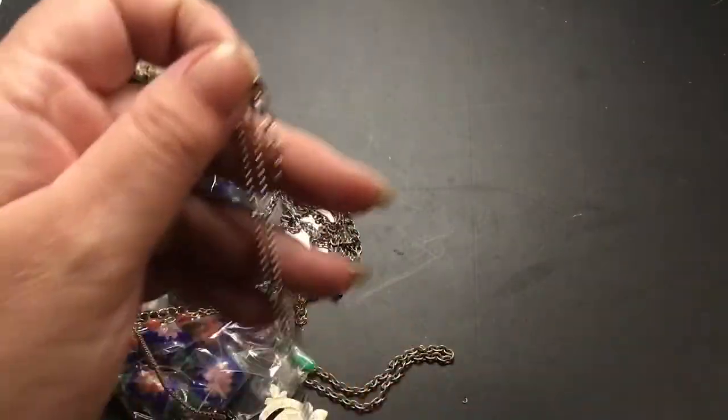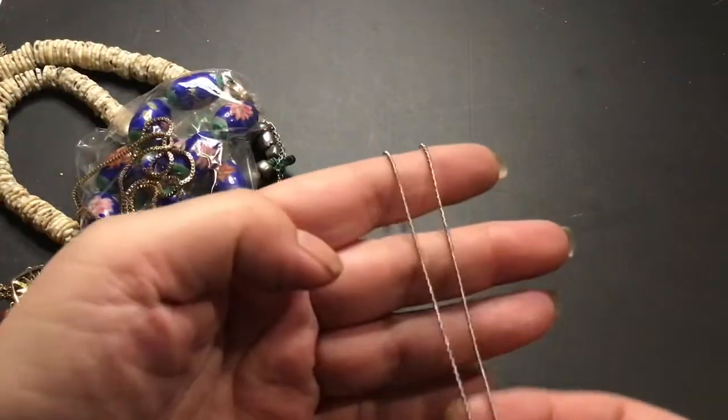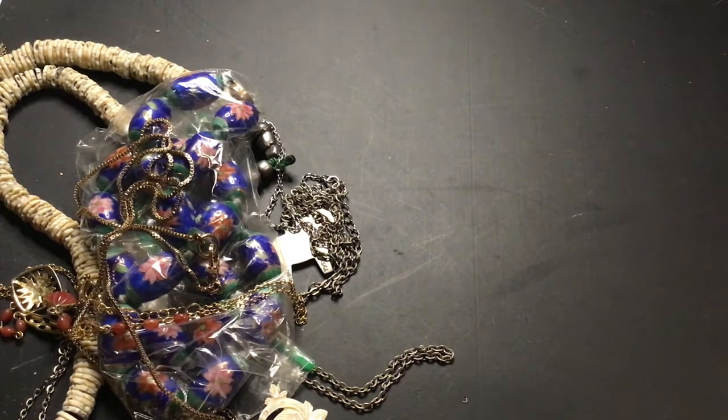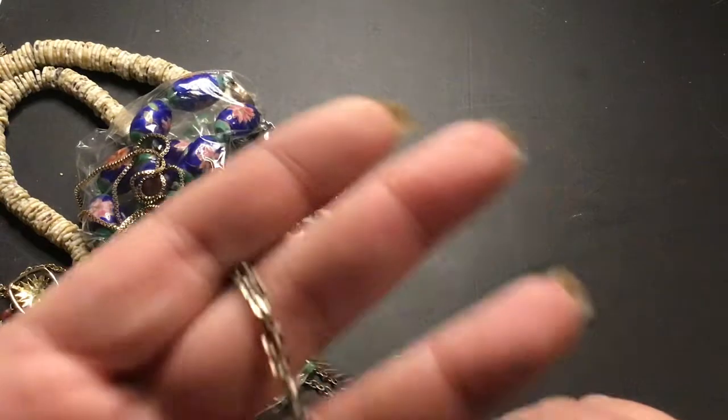This is cherries on a ball chain. I'm just going to put this in a friend mail I'm making for somebody. She liked cherries and I thought that was a cute cherry one.